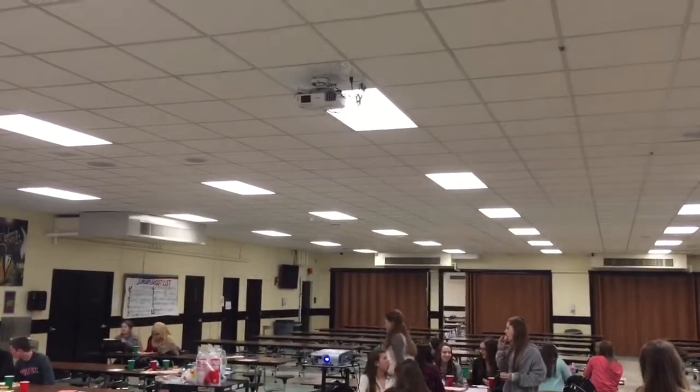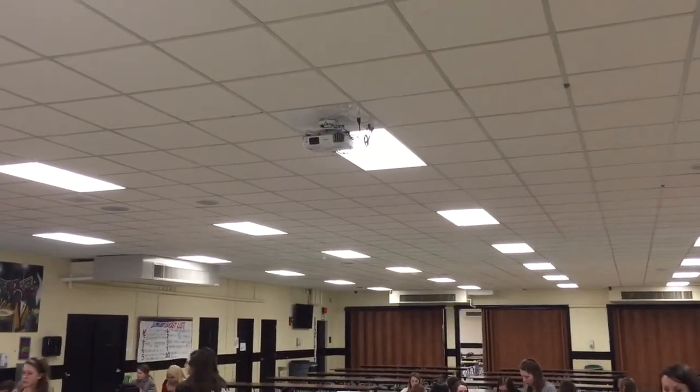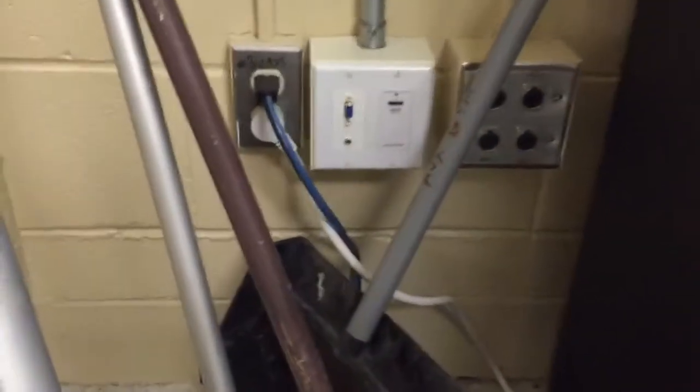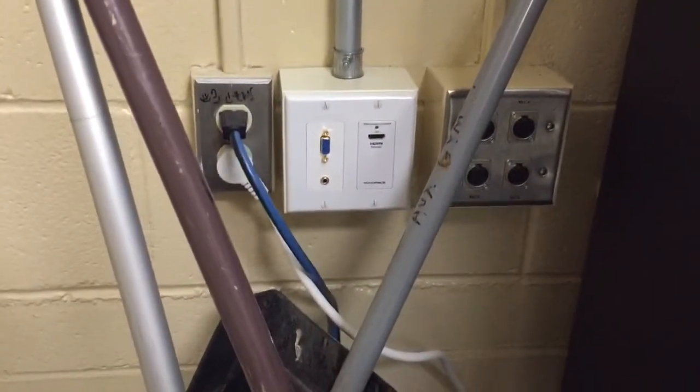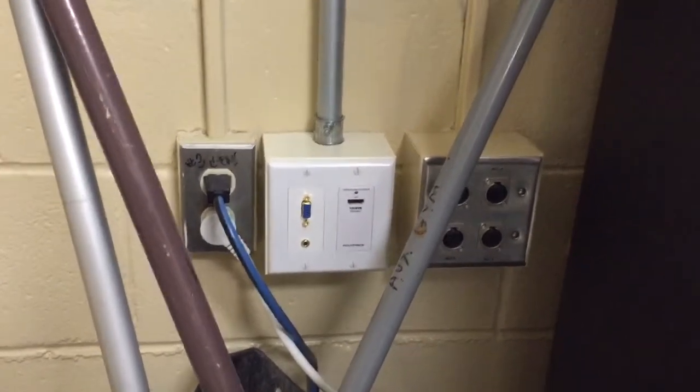In order to show a video in the cafeteria using the sound system with this projector projecting to this screen, come over to the outlets and plug your laptop into the blue connector down here on the wall. That will give you video.